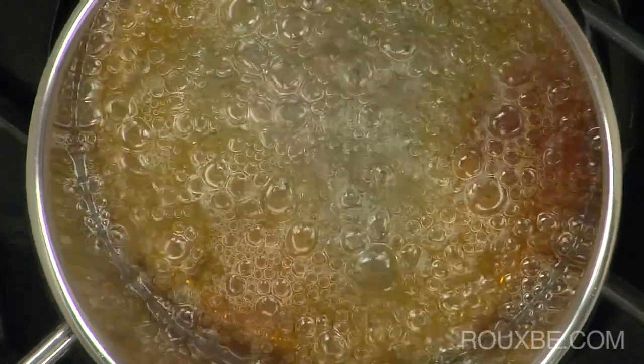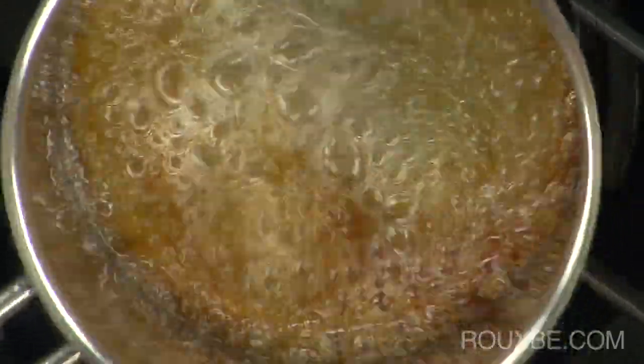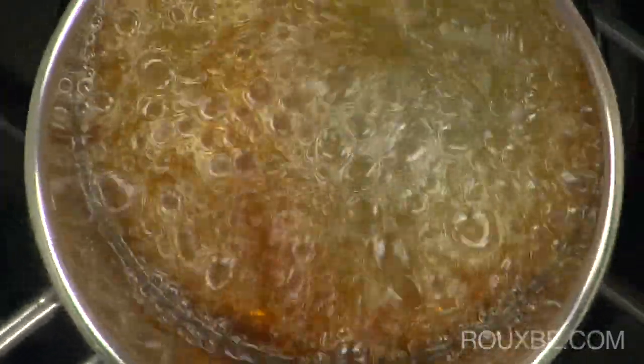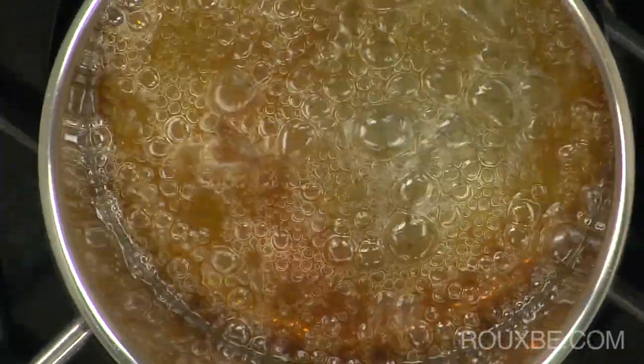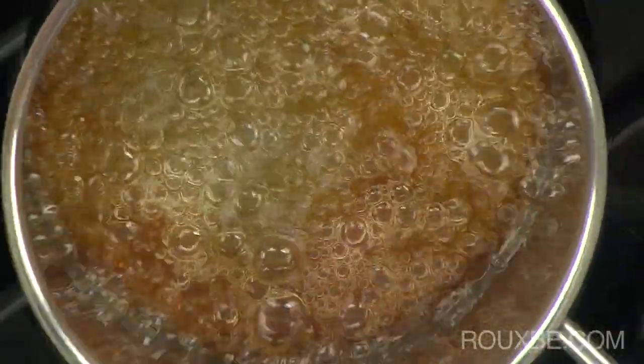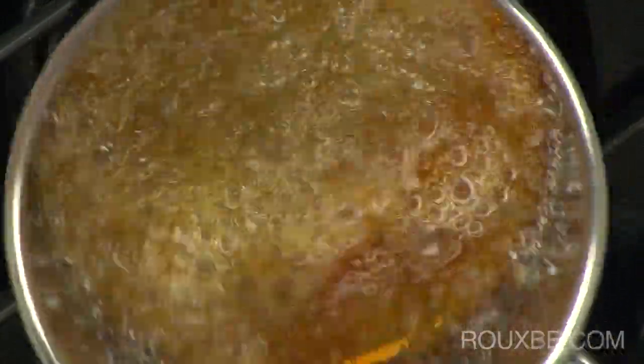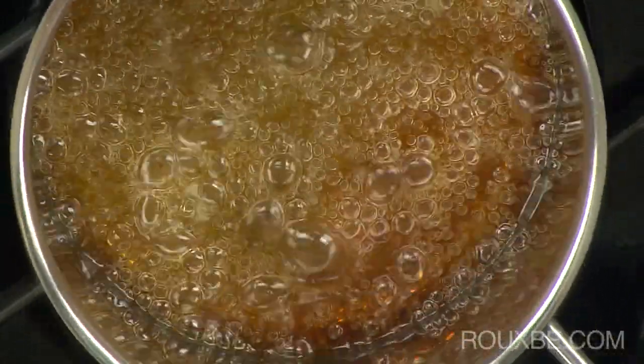You can see here that the sugar is starting to turn an amber color. It will caramelize very quickly now. Make sure you have the cream ready along with your whisk. At this point, you can swirl the pan around a bit to make sure it's getting even color.